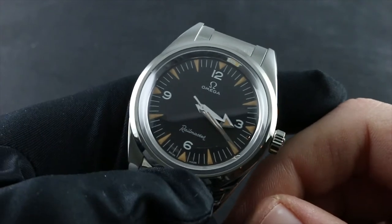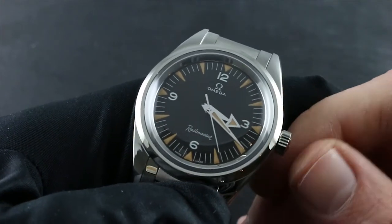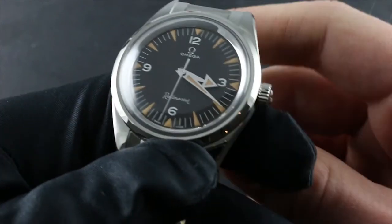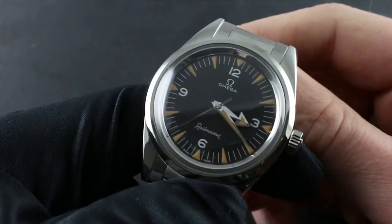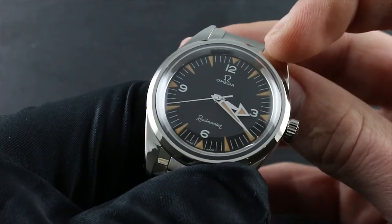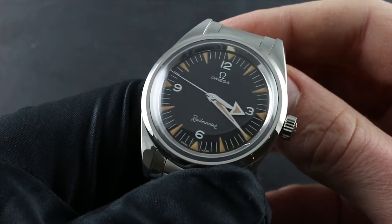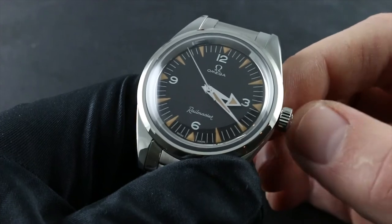There are a number of areas of concern and restrictions on the handling of your watch to take into account while using your timepiece. These include water, temperature, and shock. Thanks to the silicon hairspring and the anti-magnetic qualities of this watch — rated to over 1.5 Tesla or 15,000 Gauss — magnetism is no longer a concern. However, water should be considered the number one threat to your timepiece.